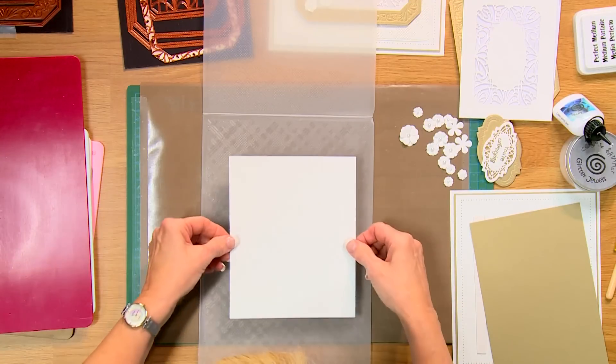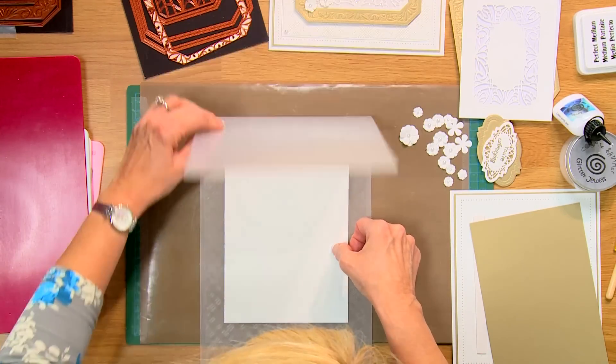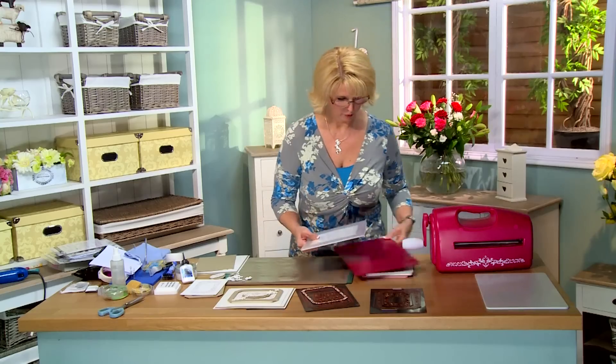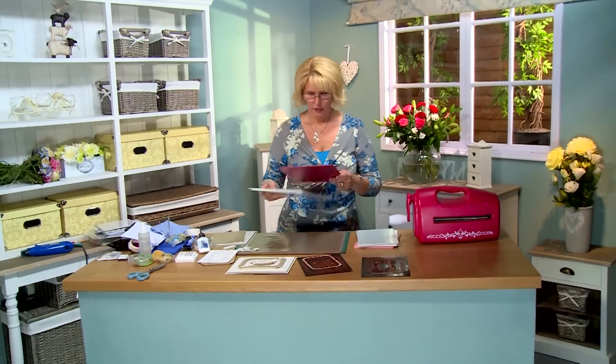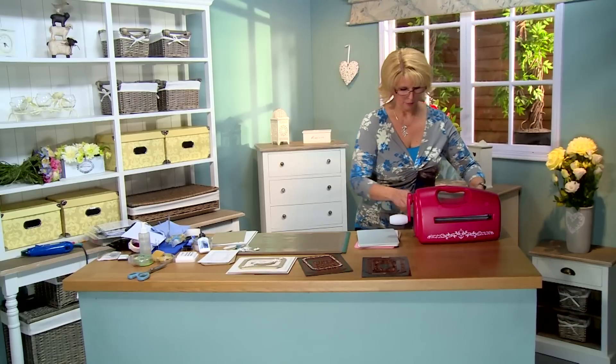We will pop our card in there and run it through the Grand Caliber. I've got the gray base plate and the raspberry adapter.